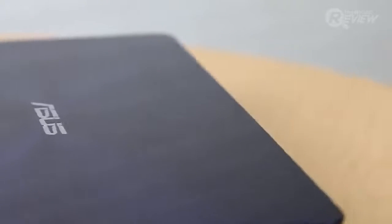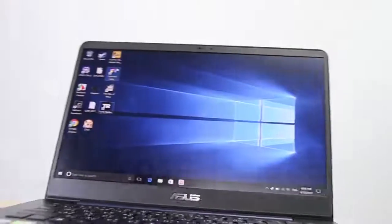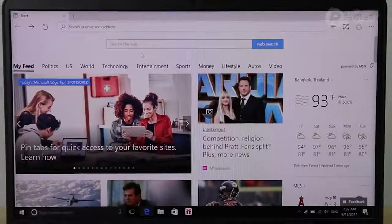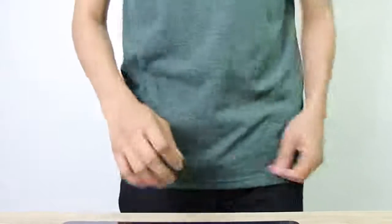So that's it — the ASUS ZenBook UX430UQ, a laptop focused on being perfectly convenient for your lifestyle. With a beautifully simple design and great hardware, you don't have to worry about quality. The screen runs crisp and clear colors in full HD and is able to run for 9 hours, no matter what you're using it for. With a crisp 14-inch screen but small body, this lightweight laptop is great to carry with you anywhere.